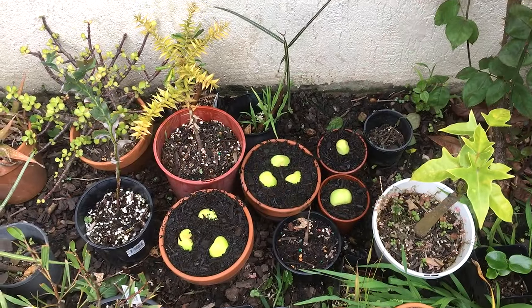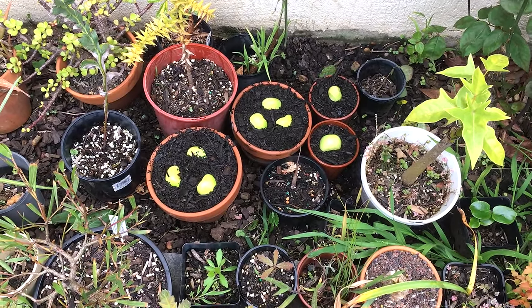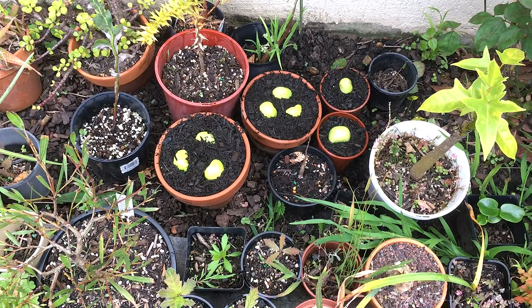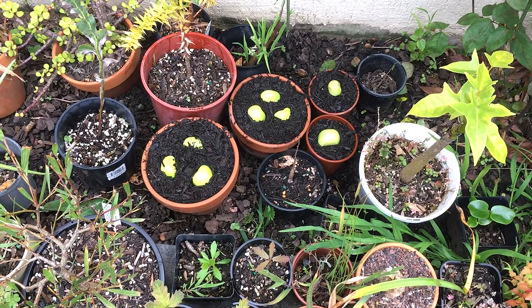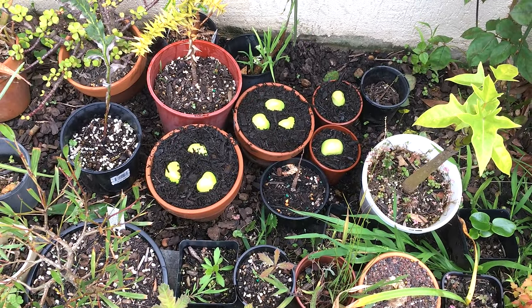I'm now going to cover a bit more soil on each of them and put them in a sunny position. Here they are — you can see I kept the tops out so they get some sun. I believe they will turn green, or they are green, but they will turn a dark green once they get some light. I'm going to keep them moist and when something comes out I'll show you.